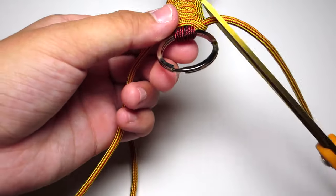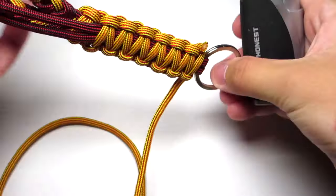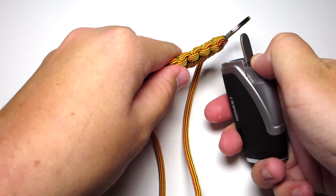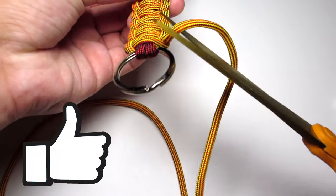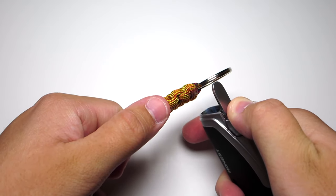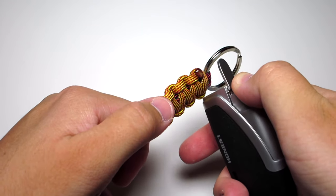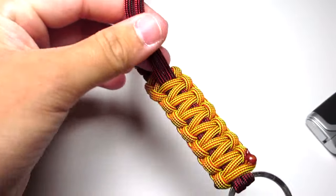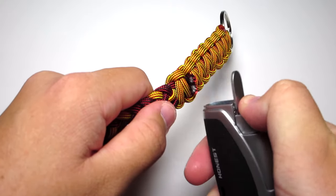Go ahead and clip those yellow strands and singe them. Clip them pretty close to the cobra stitch because you just want a smooth surface there. You can also press them down after you singe them, but I prefer just to leave them as long as they're flat. Then go to those two red strands and clip those pretty close to the cobra stitch and singe those. Press them down just to make sure they're nice and flat, because you don't want those to get caught on anything.